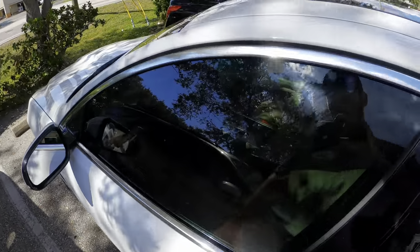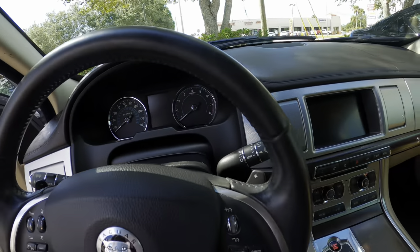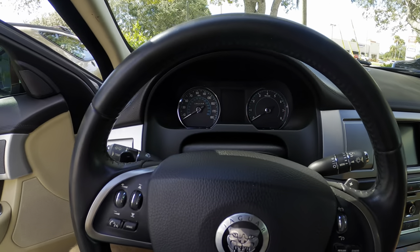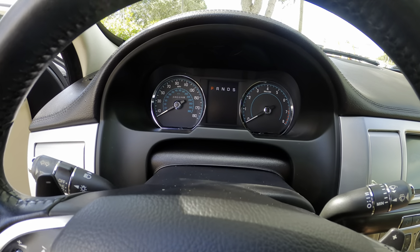Hello YouTube and good day to all of you. We have a 2012 Jaguar XF base model and the customer states it does not start. It's a push button start. Let's power it up and see what's going on here.